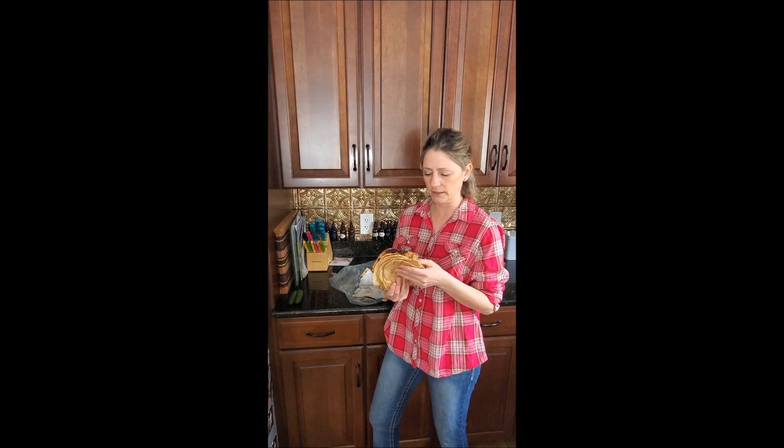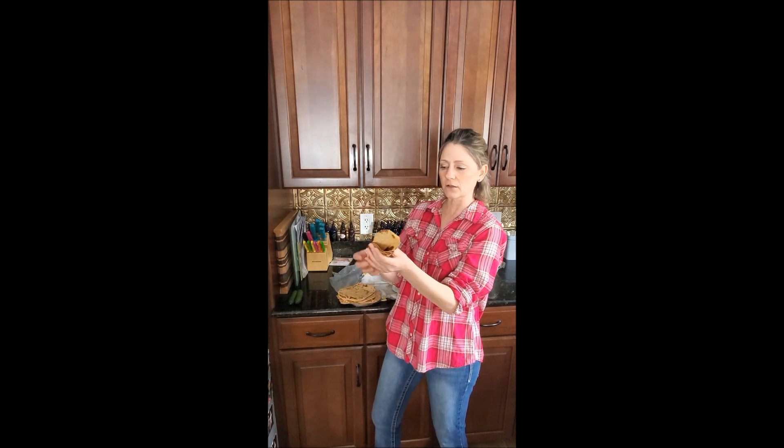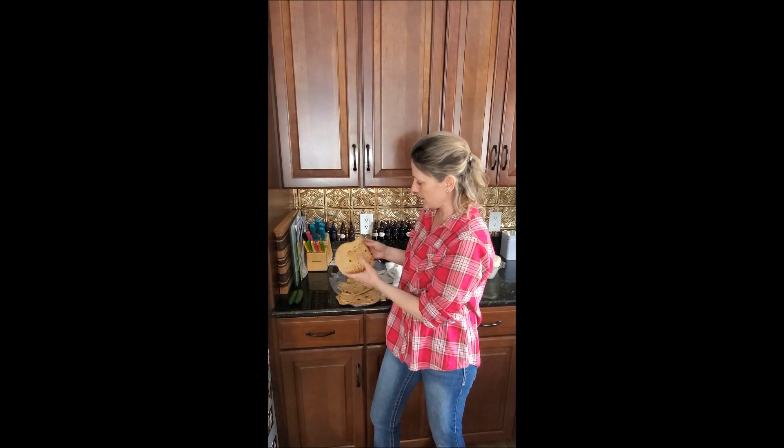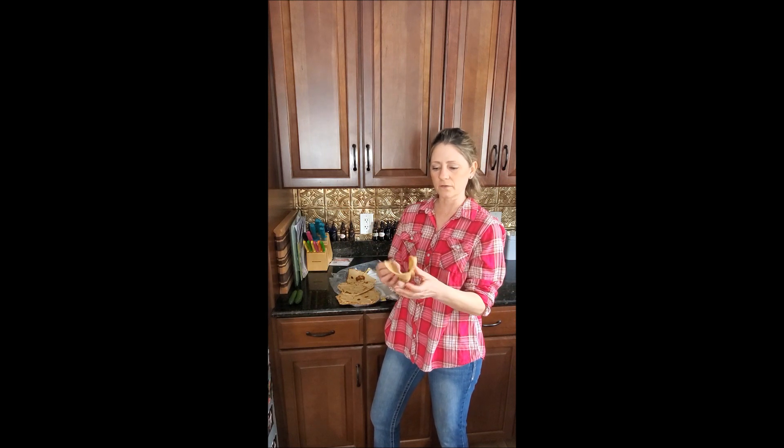These were actually made yesterday. My secret ingredient — I'm going to publish the recipe — it's lard, and it just makes them more soft and pliable. These were made yesterday and you can see I can still fold them. Let's get one that's not burnt — like this one, look at that. This is yesterday's. I made these last night for dinner for tacos, and they are still going to be foldable for today. That's lovely.